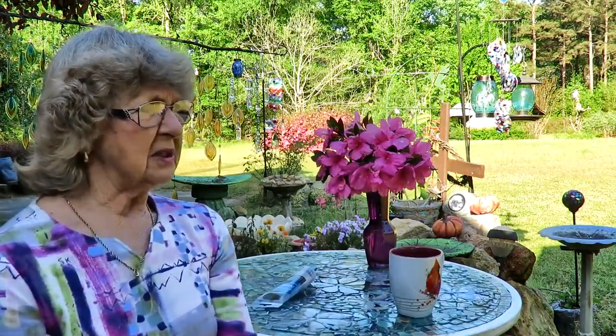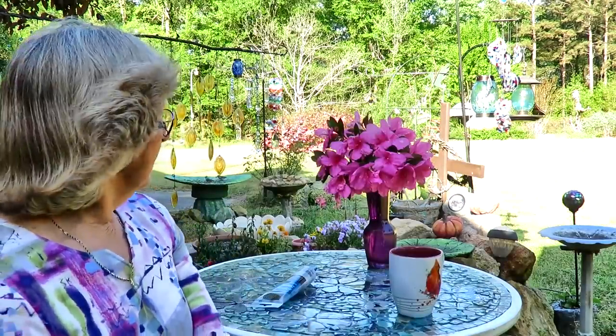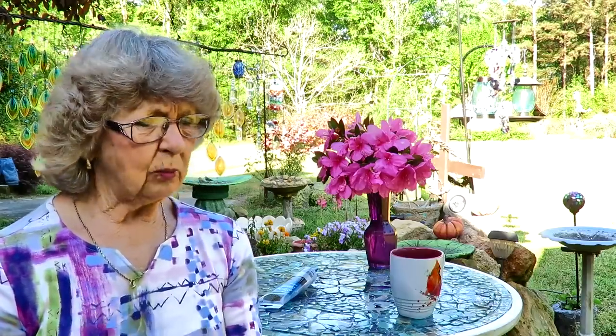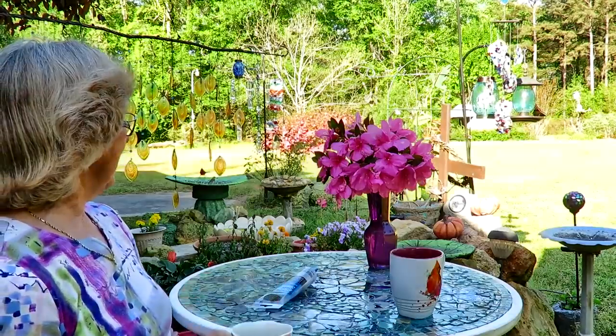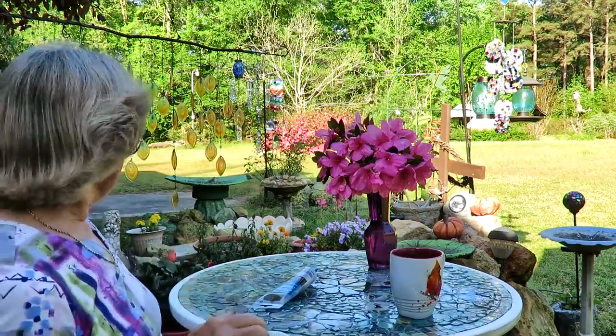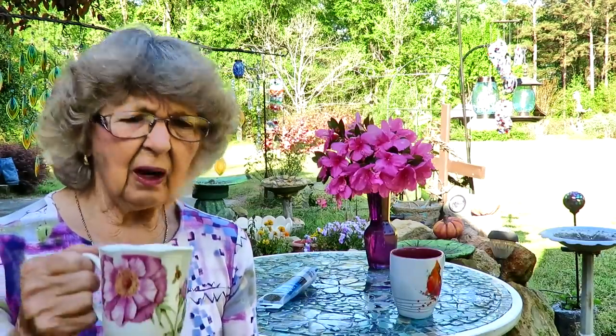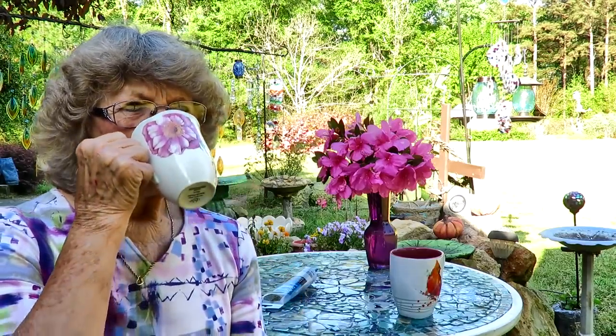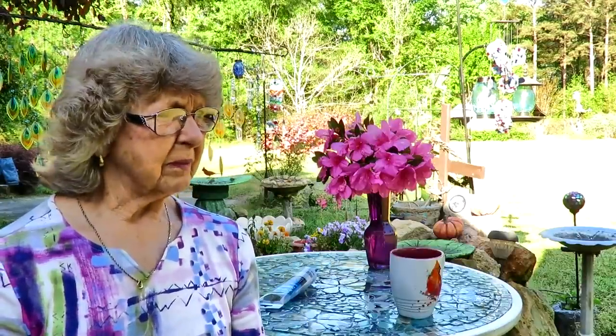I see red birds out there, I see bluebirds out there. This is my peaceful place out here in my yard and nobody is here to disturb you. You just sit out here and have coffee and watch the lights go around - it's so pretty. There are red birds back there. Y'all let's have another little sip of coffee before I get started.